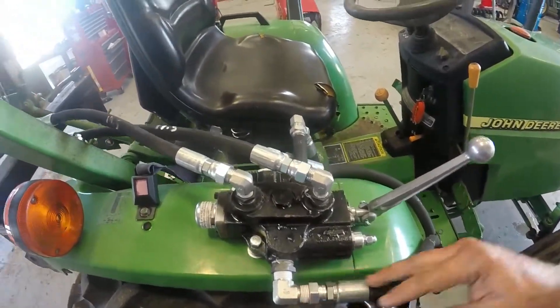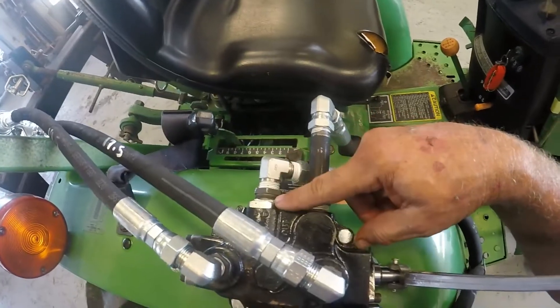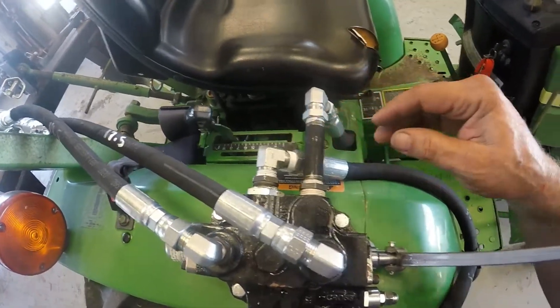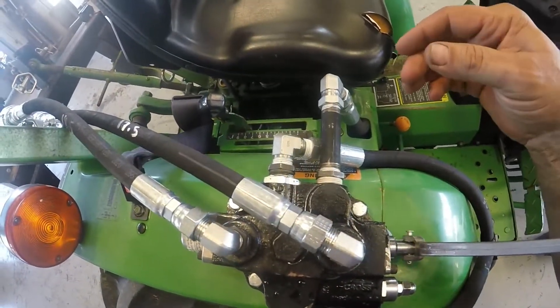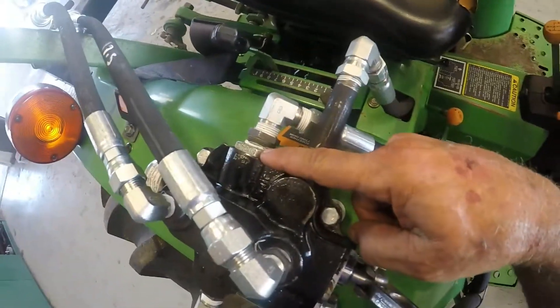This is an open center and it has a power beyond. You can get this valve at a good hydraulic supply place, or maybe Northern Tool or Northern Hydraulics, but make sure you get this power beyond sleeve.